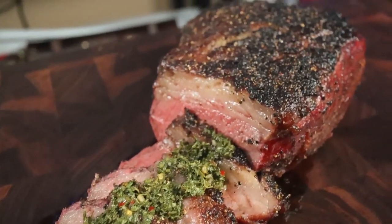Hey guys, welcome back to my channel. I am the Dogfather and today we've got a really good tri-tip that we're going to get reverse seared, and it's going to be excellent. So let's get it.